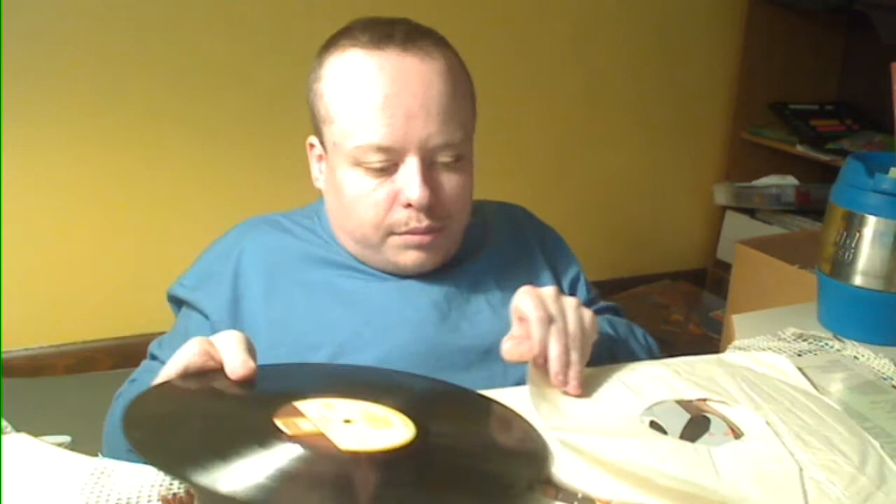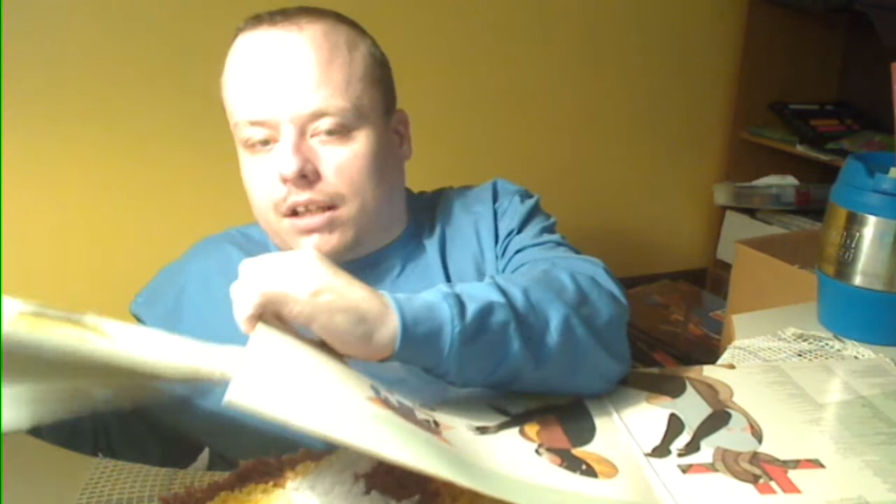I bought a lot today and I probably bought more than I should have because of the condition issues. But I'm new — I can't help it, I don't know what's what. As I go along, I'll learn.